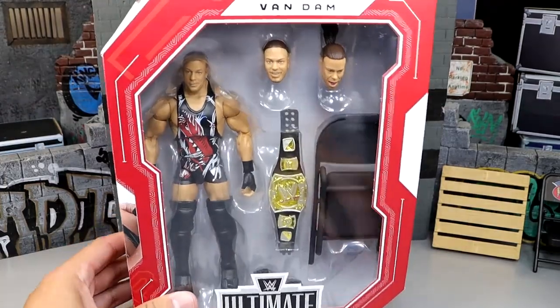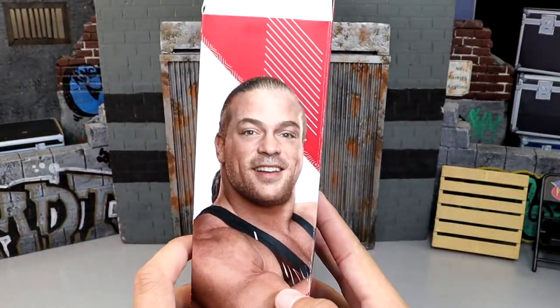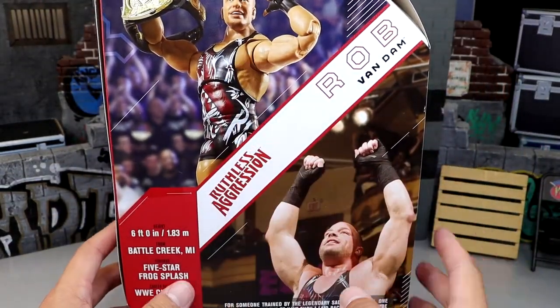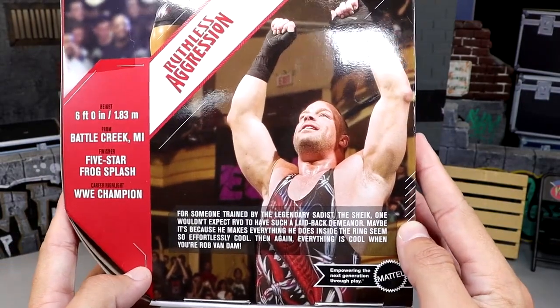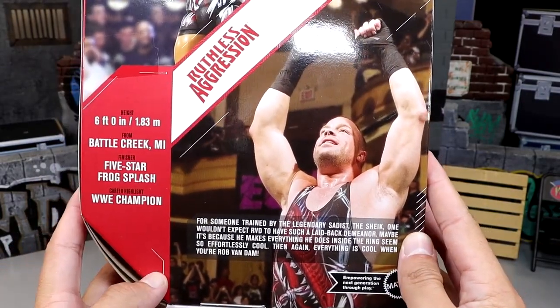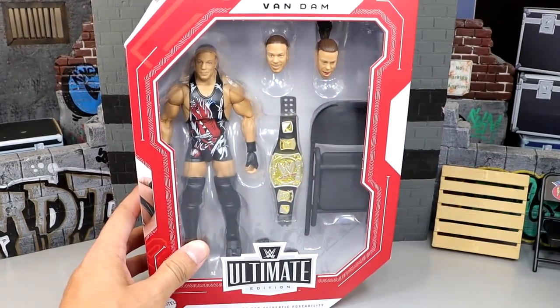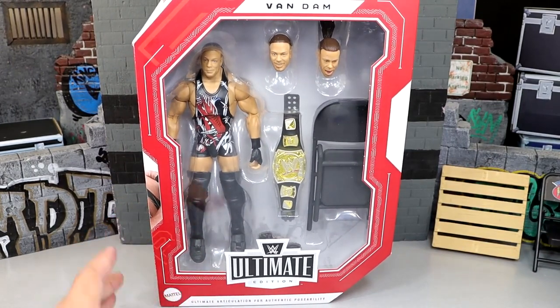There is the front-viewing window. You have Rob Van Dam at the top, Ultimate Edition at the bottom. On the side, you get an image of the man, the Ruthless Aggression logo up top, and on the back you get a shot of the figure — Rob Van Dam, Ruthless Aggression. Looking pretty damn good. That pretty much wraps up our packaging. Let's crack this guy out and put him on the rotating base.